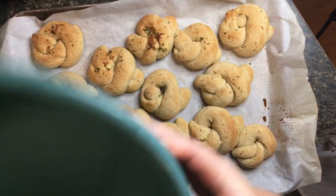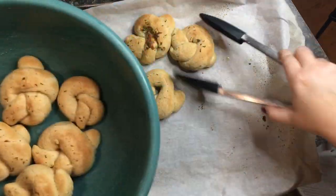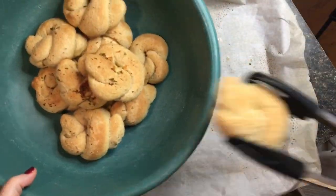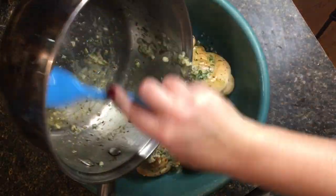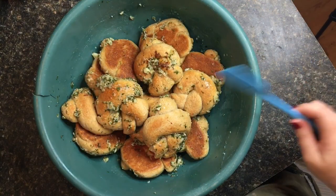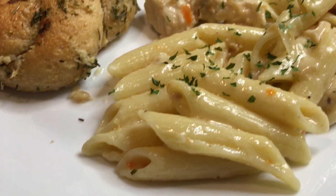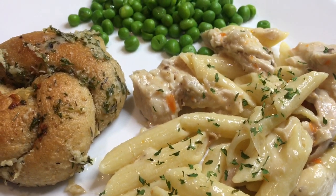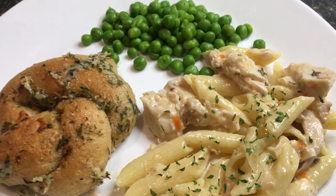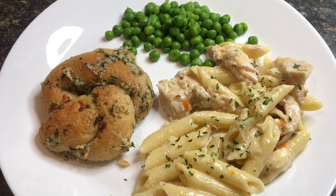The garlic knots come out golden brown and smelling amazing. Place them into a large bowl using tongs — they're very hot. Once they're all in the bowl, pour all of the remaining melted Parmigiano-Reggiano garlic butter over them and toss to coat. I served them with Joshua Wiseman's fettuccine al burro recipe, adapted with penne pasta since I didn't have fettuccine, plus buttered peas. My family loved it — every single garlic knot was gone by the end of the meal.